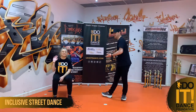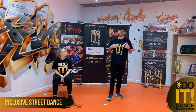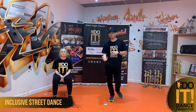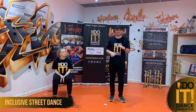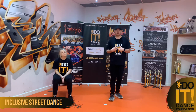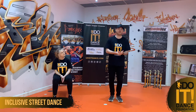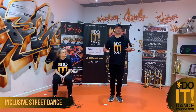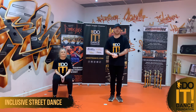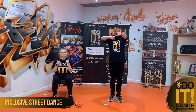Hi guys, I'm Jack. I'm Fia. And today we're with the You Do It Dance Foundation bringing you some inclusive street dance, different moves, different grooves and just different feel to it as well. I've been doing loads of different things with various wheelchair users and dancers with learning difficulties over the past 12 to 18 months, so hopefully you guys can take something from this, maybe create your own little routines with some of the grooves that we're doing. Let's get to it.